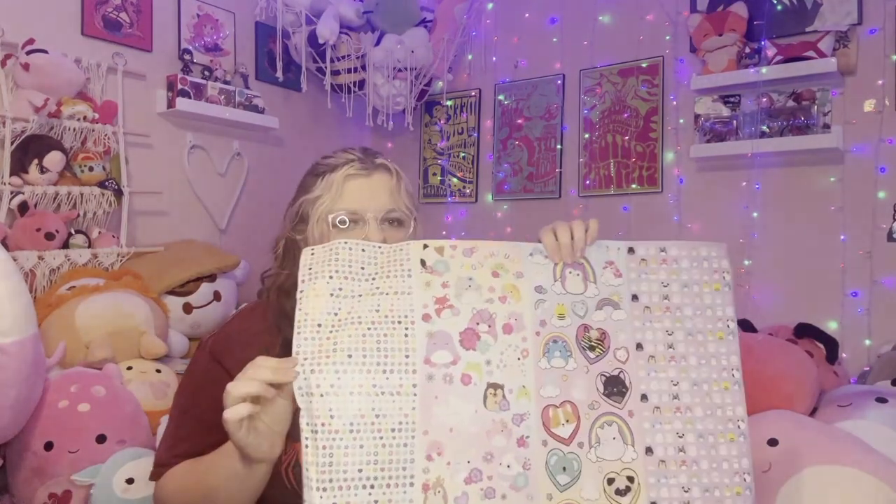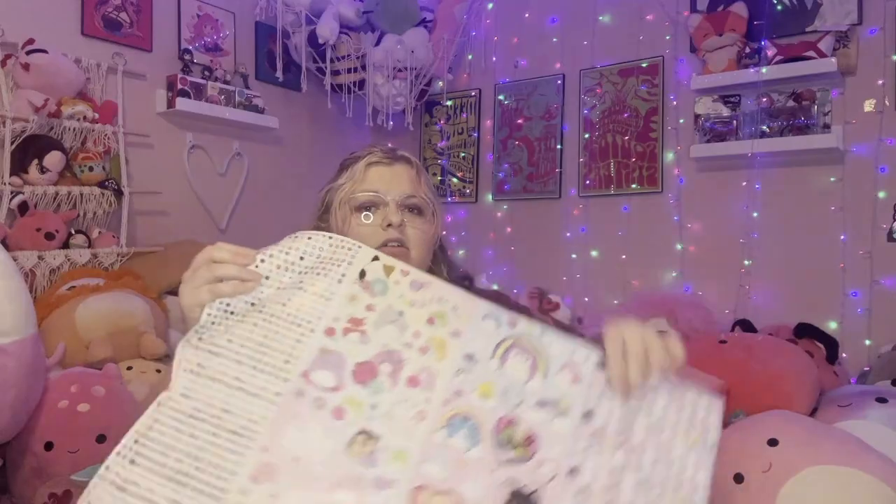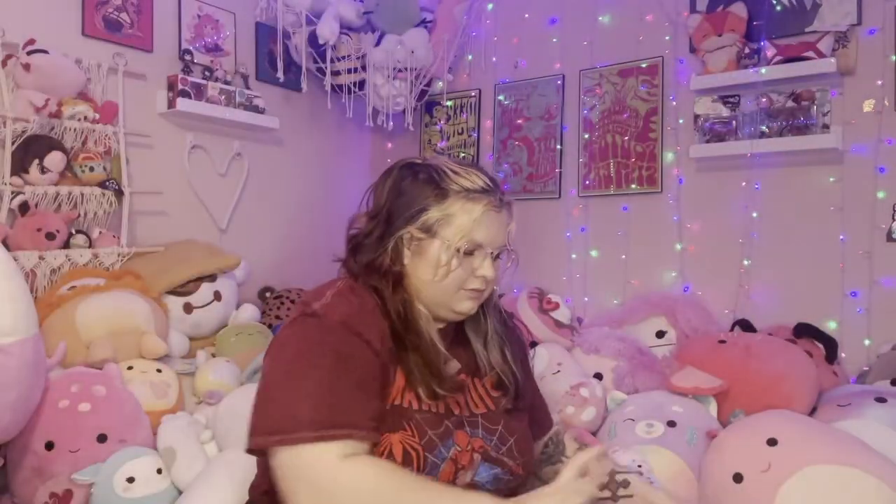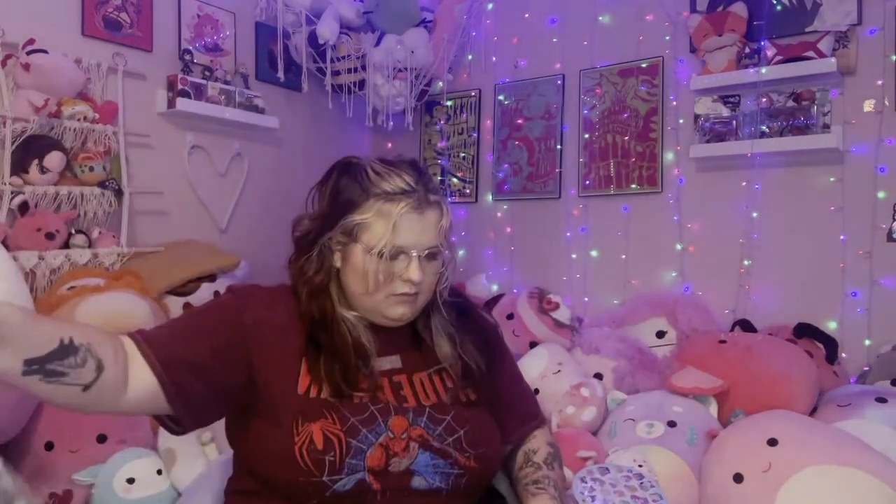I don't know if it was a packaging issue from squishmallow or an Amazon problem, but the stickers were super cute — there was a ton of different squishmallows on them and there were like four different sheets on one piece of paper, with small ones and then some bigger ones. I don't know yet if they're water resistant or if I could put them on water bottles, but they are really cute.